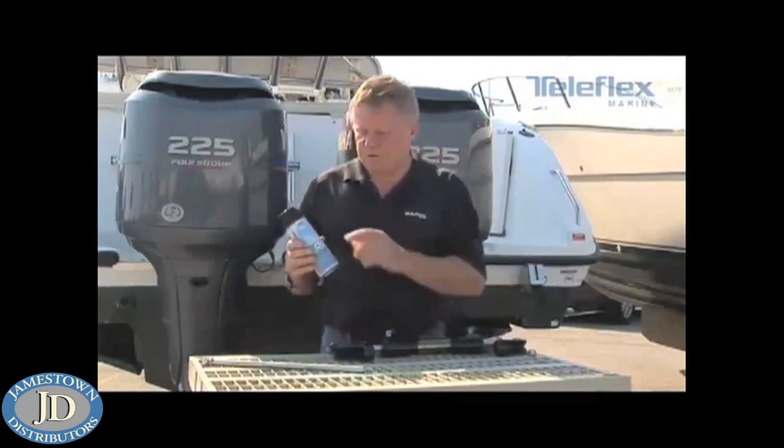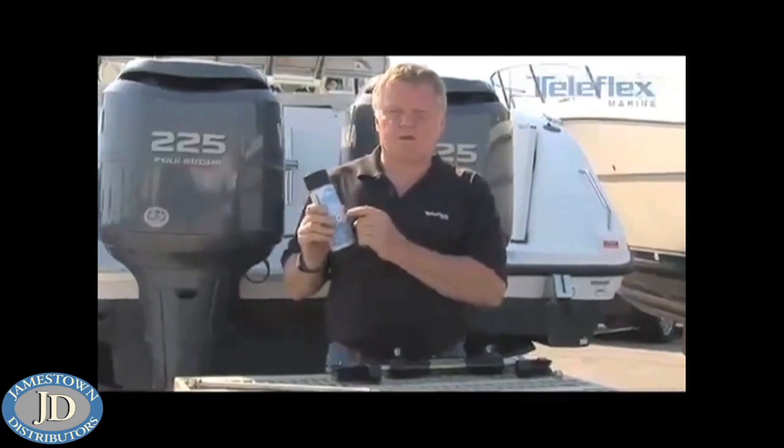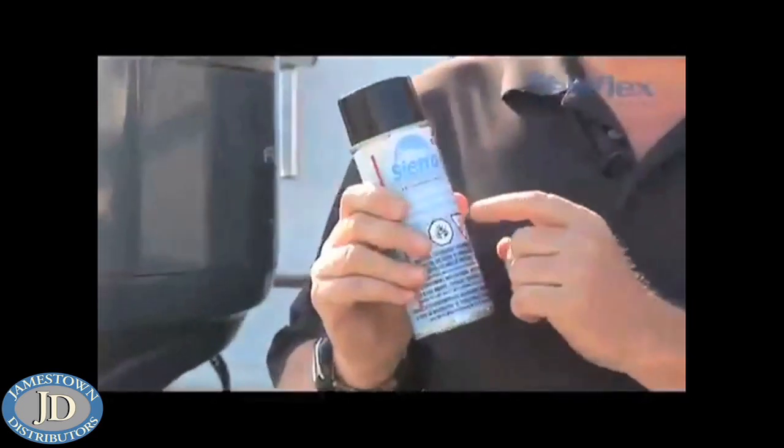Next, go into the tilt tube and clean it out. Same thing — clean it and lubricate it. The lubricant that you want to use is white lithium; it's water resistant and it's marine grade.